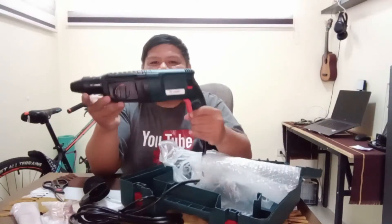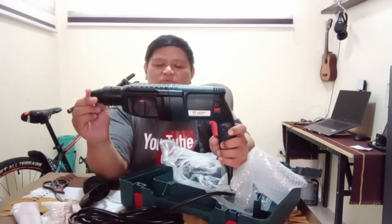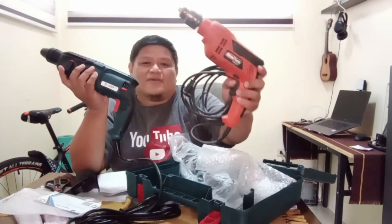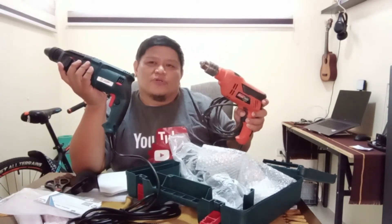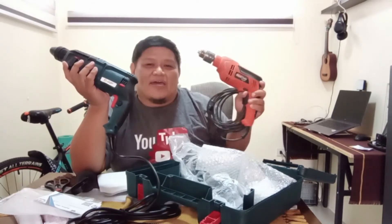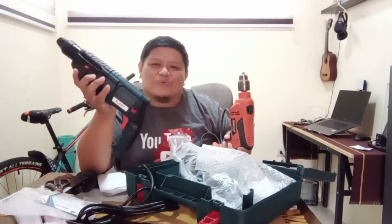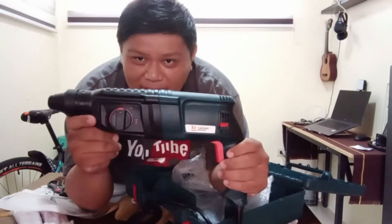This basically looks like a hand drill, but it's much bigger and longer than a normal hand drill. Here it is — the new rotary hammer alongside the ordinary hand drill. The ordinary drill is only used for smaller diameter holes, while this rotary hammer can handle bigger holes and thicker concrete that needs to be broken.